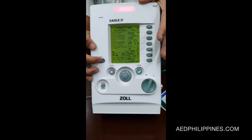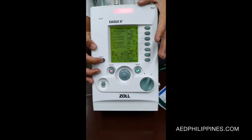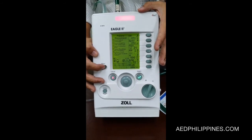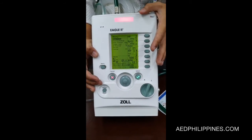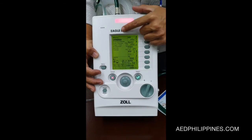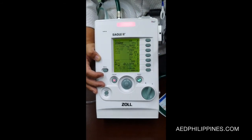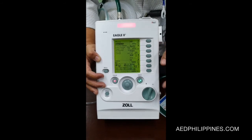Some of the menus are very straightforward. For example, in the menu, you can find the alarm configuration, which covers all the alarms for the ventilator. And we have the power settings, which is almost the same as choosing a power setting on a phone.